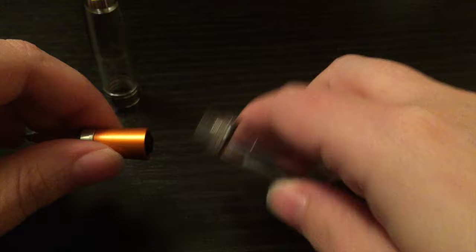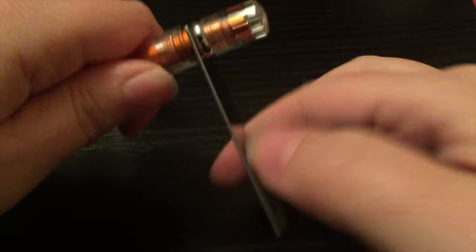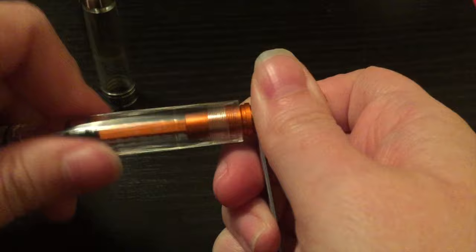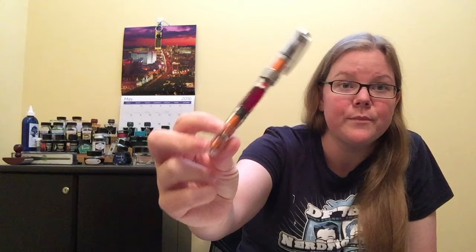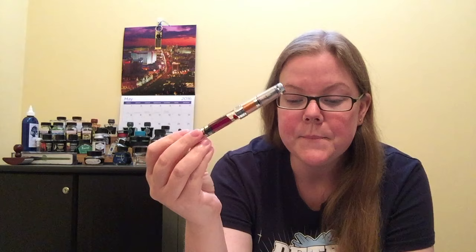I really like that they include everything you need to do that, and they still manage to keep it at a very affordable price for a piston filler. Piston fillers usually require a fairly significant jump in price — you're usually looking at a Pelican or a Mont Blanc with a much higher price tag. These are about 60 bucks in the US, which is pretty dang good. Canadian prices are around 80, but if you do a little bit of sleuthing you can probably find some better deals.